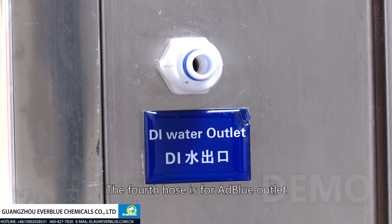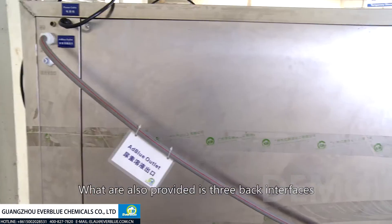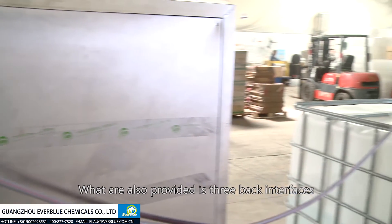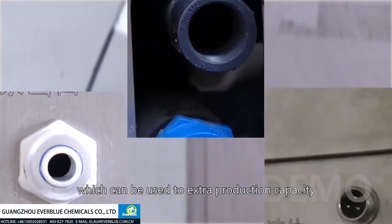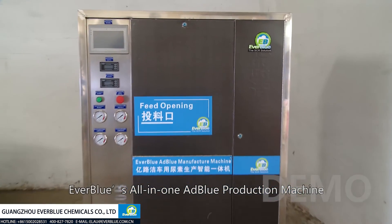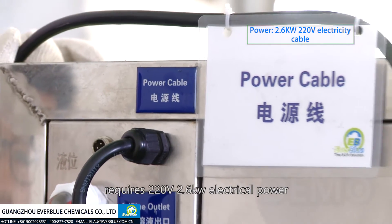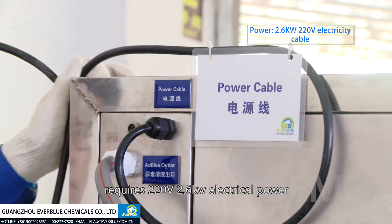The fourth hose is for AdBlue outlet, which can be filled into the AdBlue storage tank directly. Also provided are three back interfaces, which can be used for extra production capacity. Everblue's all-in-one AdBlue production machine requires 220 volt, 2.6 kilowatt electrical power.